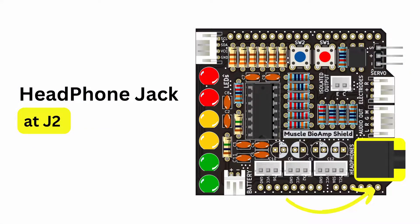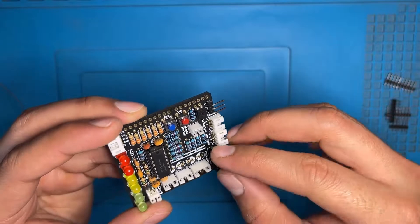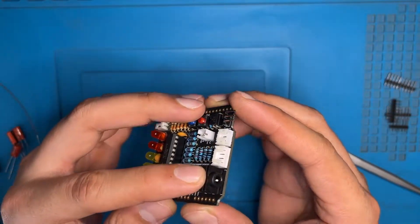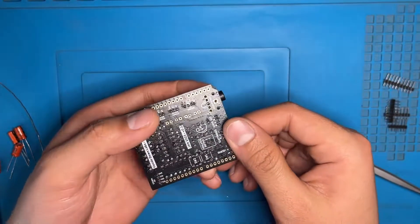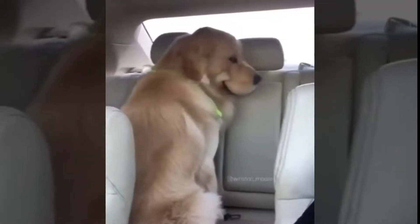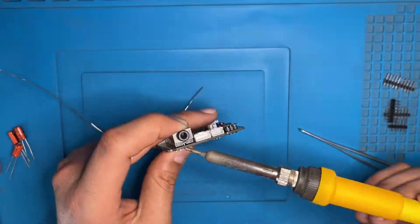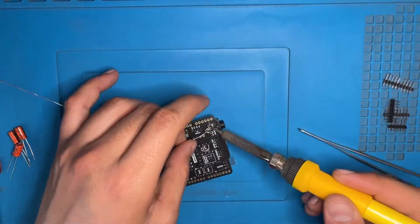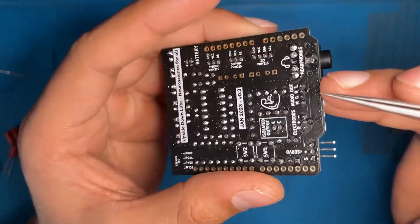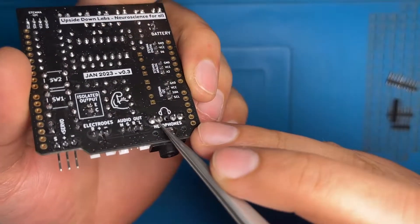Now we have the headphone audio jack — the location is J2. Insert it following the diagram on the PCB. Place your finger upon the audio jack, turn it upside down and solder the single pin first. After checking the alignment, solder the remaining pins. Remember to check that no pins are interconnected to each other after soldering.